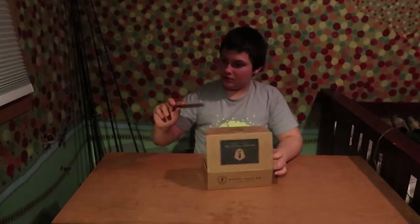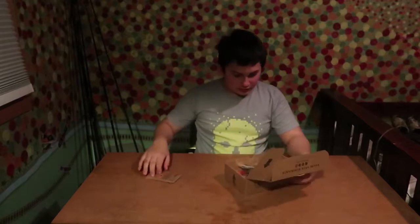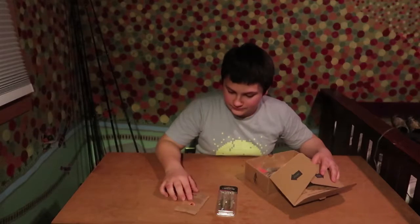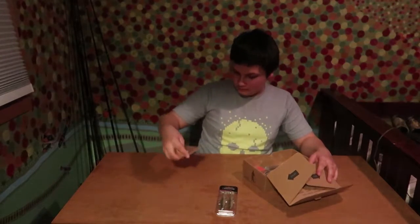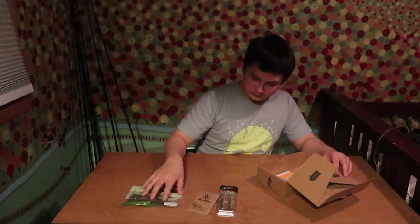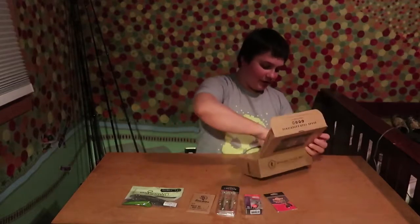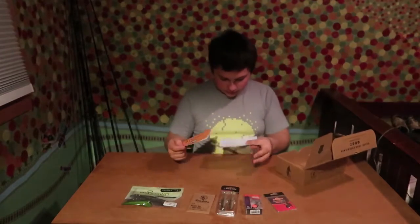Hey guys, what's going on? We're back with another video today and we are going to go over the mystery tackle box. I'm very excited — it just came in yesterday. So let's open it up. We're going to lay it all out here, then I'm going to zoom the camera around and show you guys everything that came in. Looks like this box has one, two, three, four, five things.